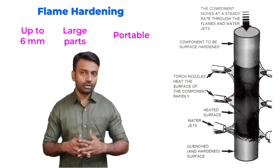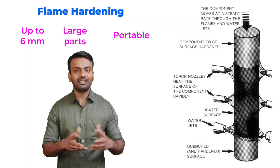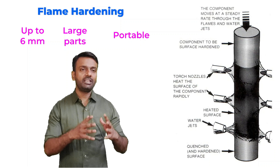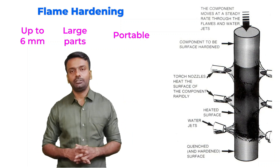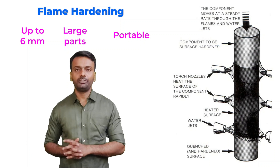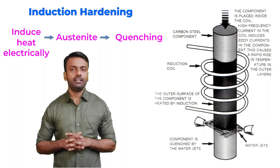Also we do flame hardening for larger parts and it is also portable. You can see that we are using torches and we can take these torches to different places. So mainly when we have bigger samples, we can't take these samples to the place where you want to do flame hardening. So we are taking these flames to the sample and doing the flame hardening process.